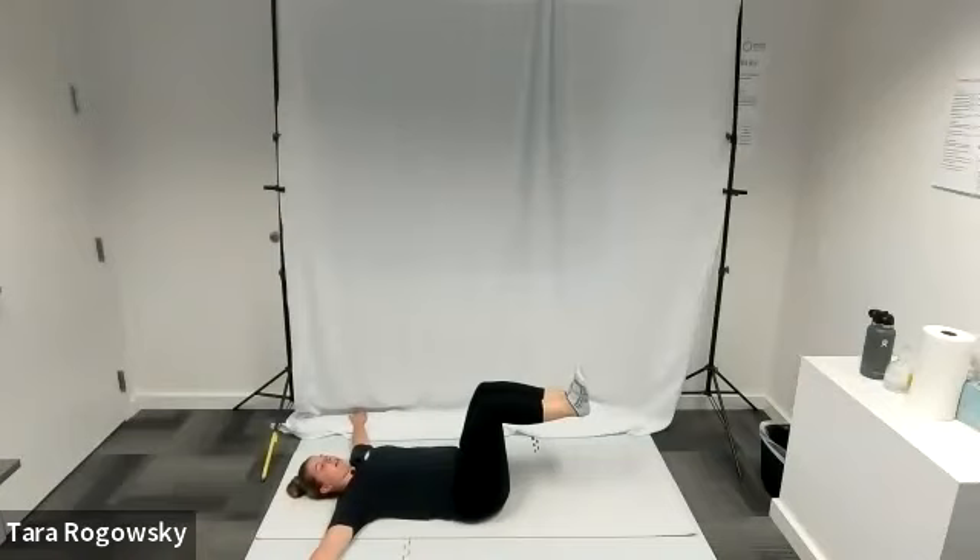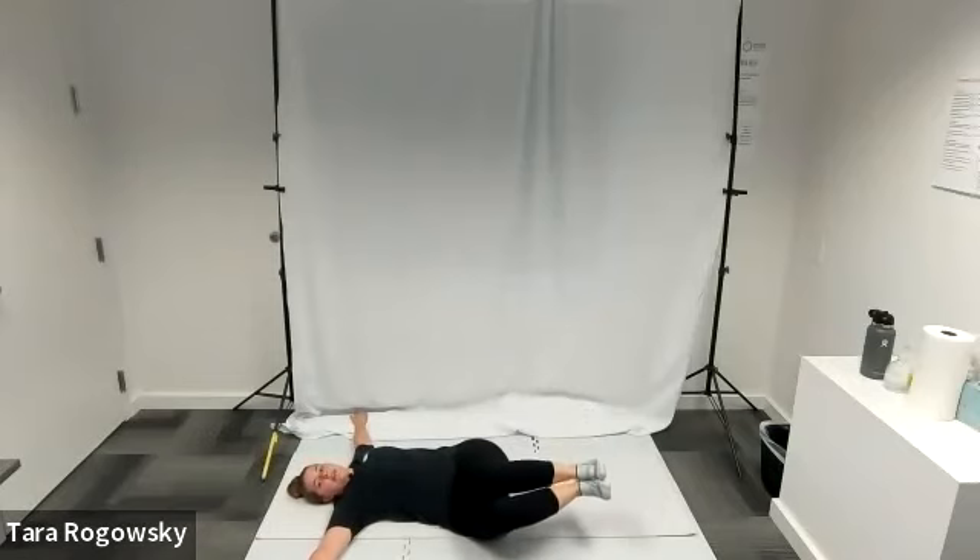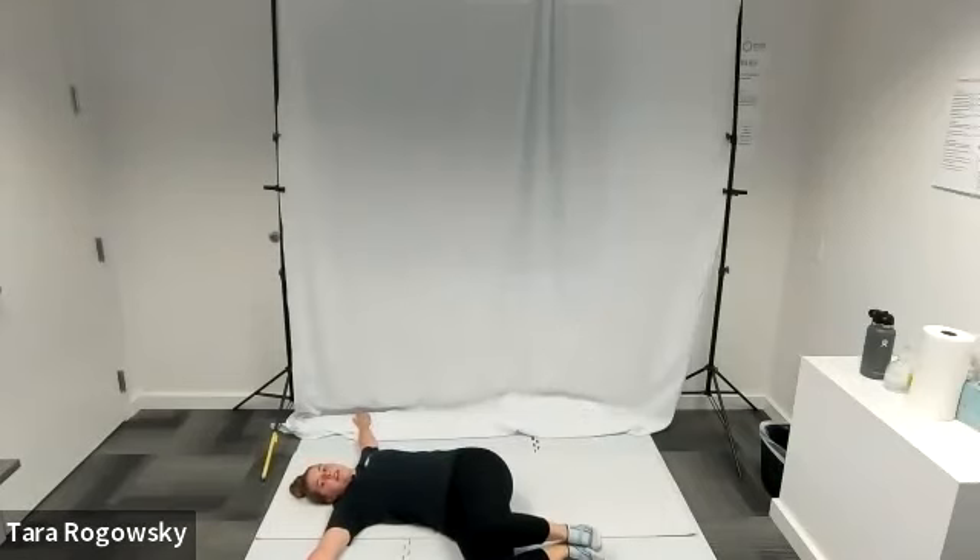I'm then going to take my knees and slowly let them fall to the right. And I'm going to let my hips come up as they do that. And if my left shoulder peels off the ground a little bit, that's okay.